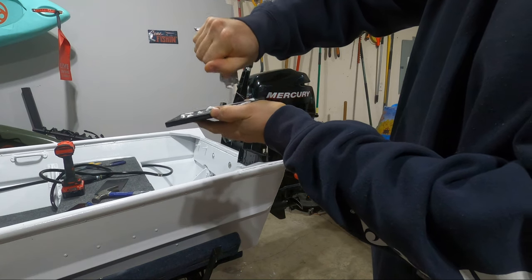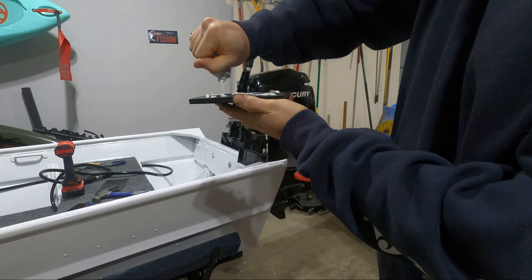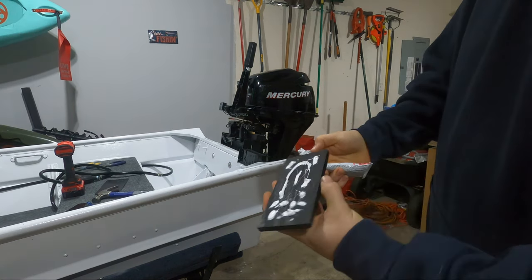One thing I'm trying to account for is the vibration of the trolling motor. In my last setup it was kind of rattly, so I'm hoping that by adding silicone to all parts of the setup it'll just insulate the vibration some.